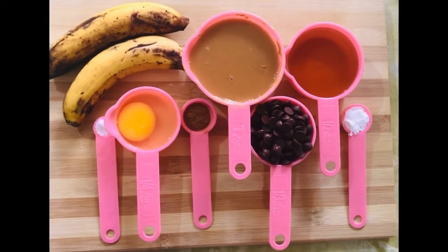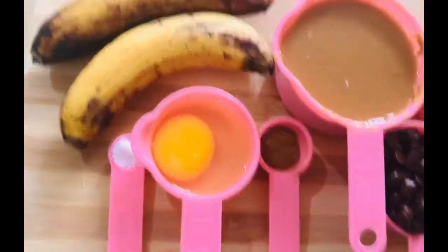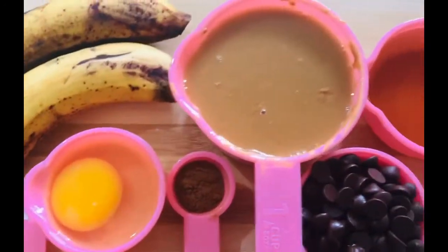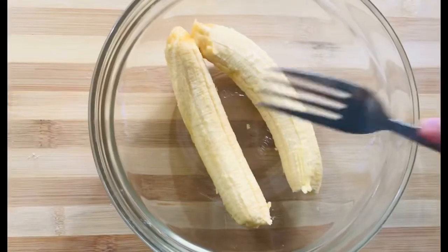We only need 8 ingredients: 2 medium sized bananas, a pinch of salt, 1 egg, a teaspoon of cinnamon powder, 1 cup of rich and creamy or smooth and sweet peanut butter, 1 cup of chocolate chips, 1 cup of honey or maple syrup, and 1 teaspoon of baking soda.